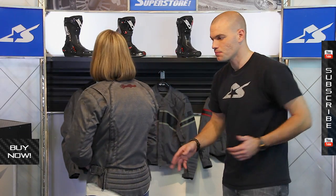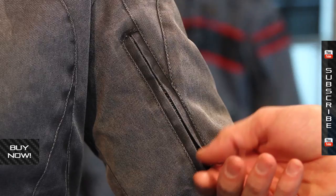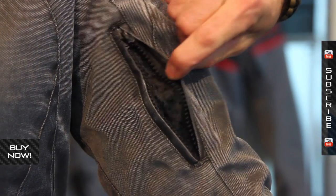Back to the front of the jacket. The jacket has some vents built into it. You're going to see those on the bicep — all this airflow vents up and across, out through some zippered vents on the back of the jacket. Airflow across is going to be great for those warmer riding conditions.